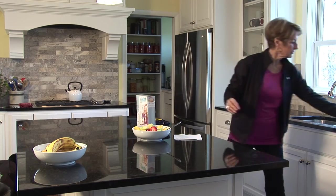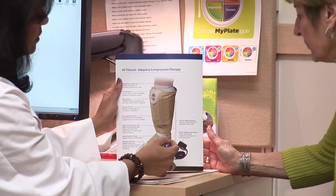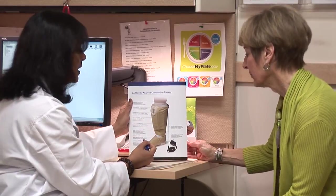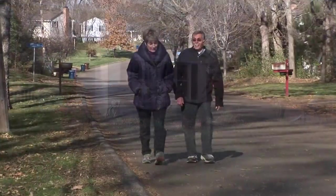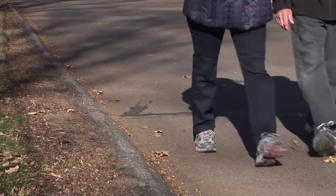ActiTouch is comfortable, safe, and effective. If your healthcare professional has determined that compression therapy is right for you, please consider the dual compression available only with ActiTouch adaptive compression therapy. It will help lead you to the healing of your venous leg ulcer or improve the venous circulation in your leg, meaning less pain and swelling for you and a return to the active lifestyle you deserve.